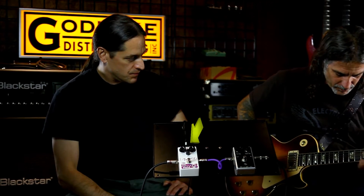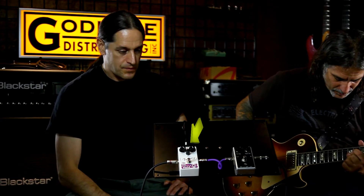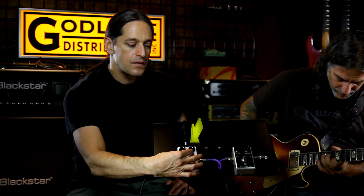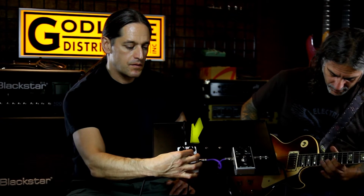Here's the Maxon, dialed in with the level pretty much to match the Wells. It's doing what it's supposed to do.